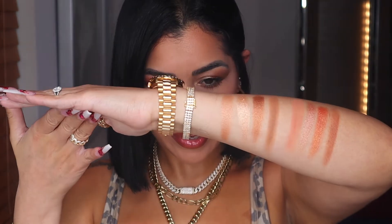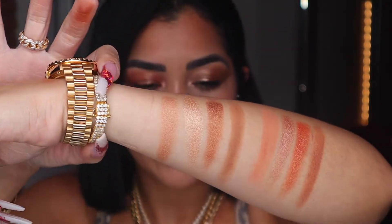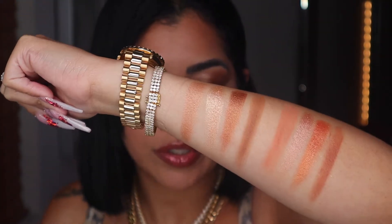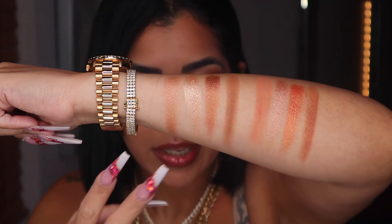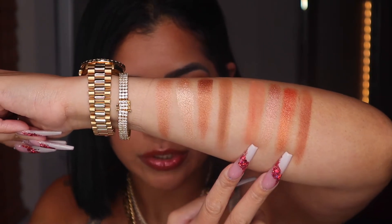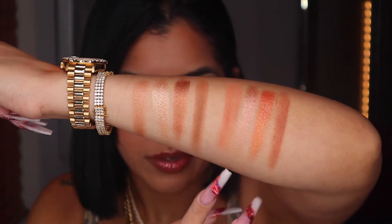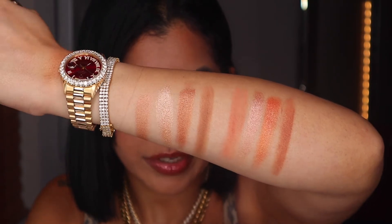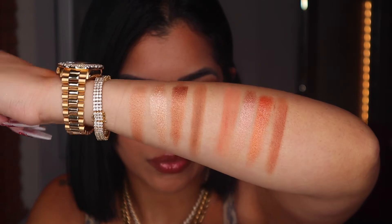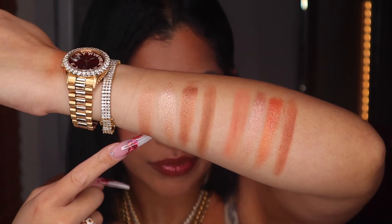So right here I have the swatches for both of these babies so you can see them together and do your own comparisons. As you can see they are different — this one right here is Chocolate and this one is Praline. The Chocolate shades are more coppery, reddish, orangey, rose gold; the Praline shades are more champagne and warm browns.